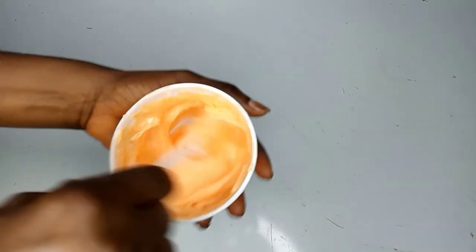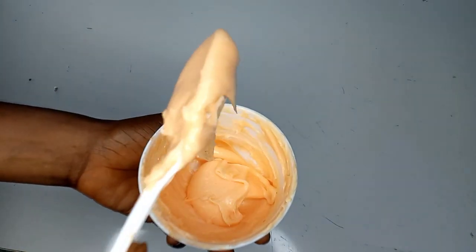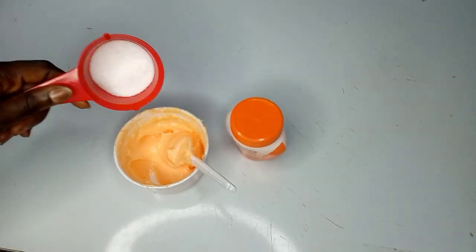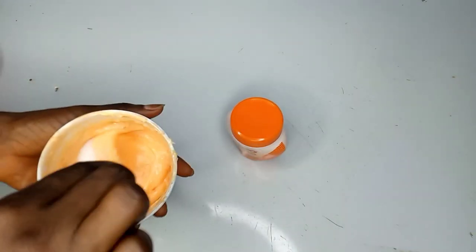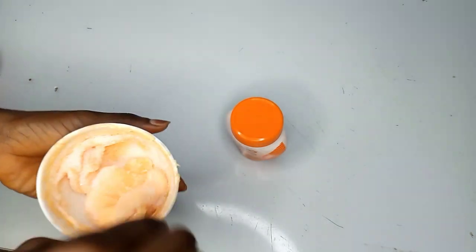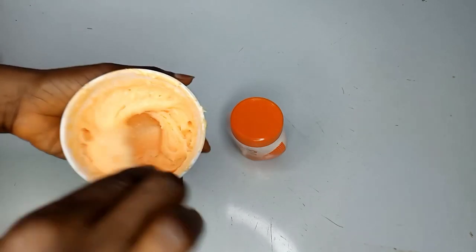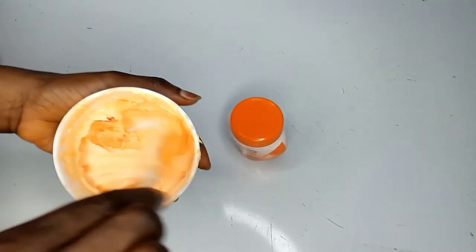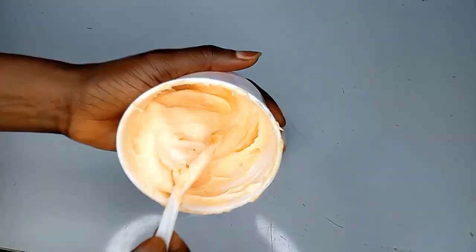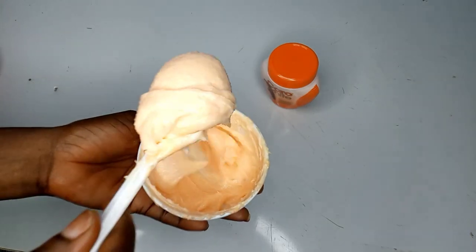I'll be adding more sugar until it's enough — I used a whole cup for the three spoons of Karo White. Whatever works for you. I like it to be a bit thick. Even though I want it abrasive, I don't want it extremely abrasive, so that's the consistency I'm going for.